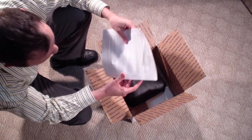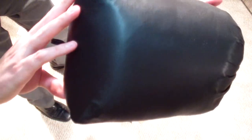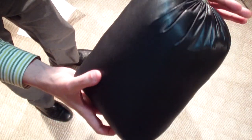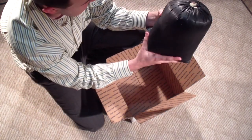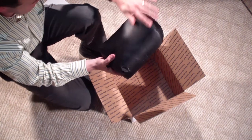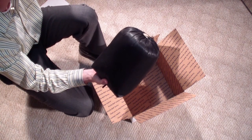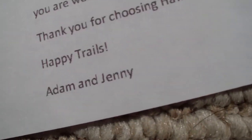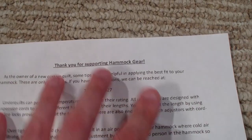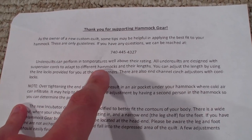Thank you for supporting Hammock Gear. This is a new hammock underquilt - down - that I got from Hammock Gear. That's the name of the company. It's actually a guy named Adam. The letter I got says 'thank you, happy trails, from Adam and Jenny.' Let's check this note and product detail sheet that was in here real quick.